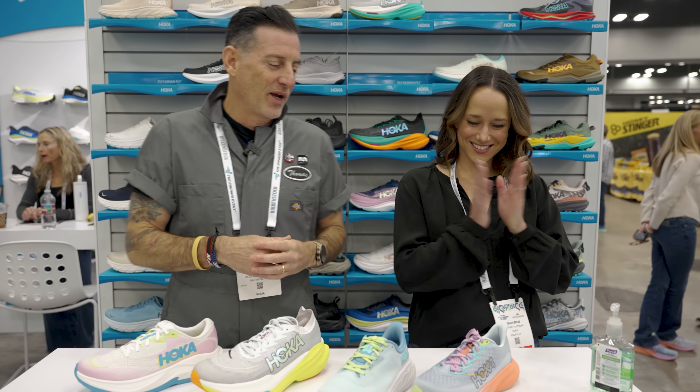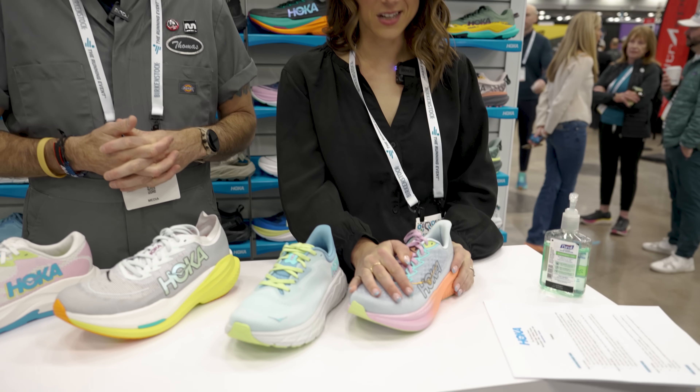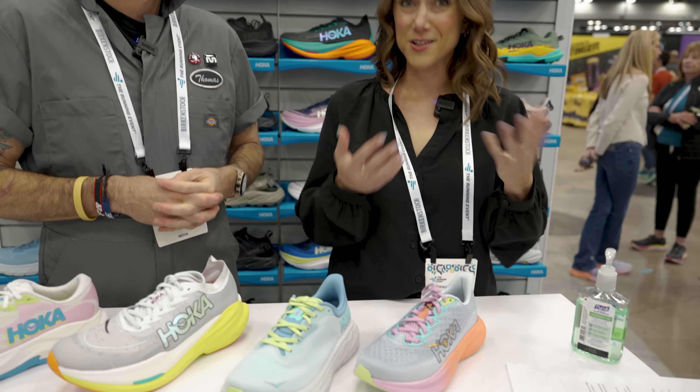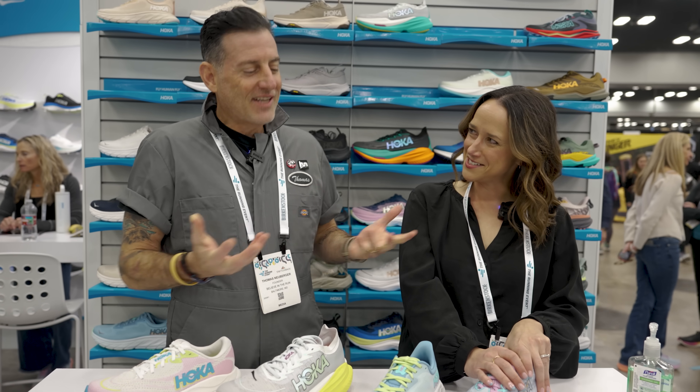Let's start over here. What do we got? First for all of you today, we have the Mach 6. The Mach has been a beloved favorite for anyone seeking a faster ride from the Hoka franchise, but we put a little extra spice in it this year.